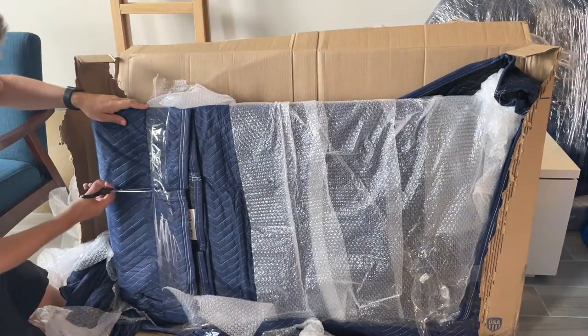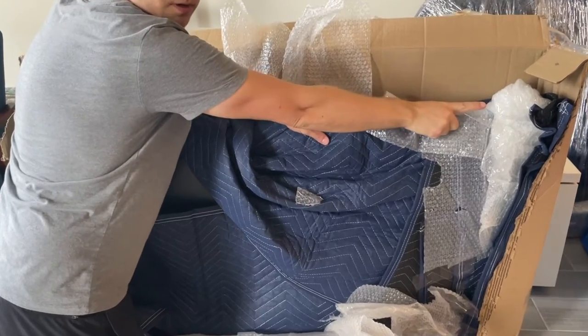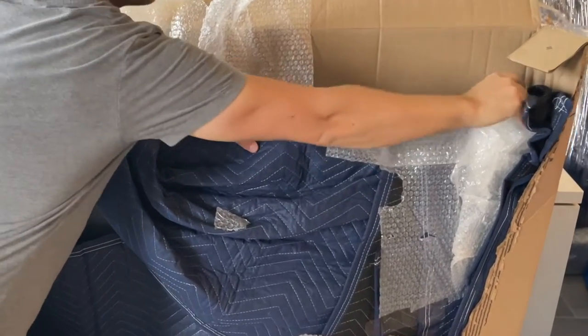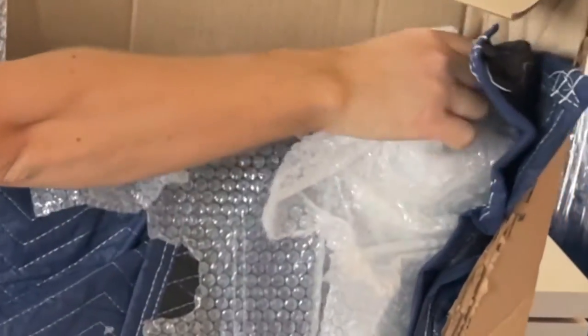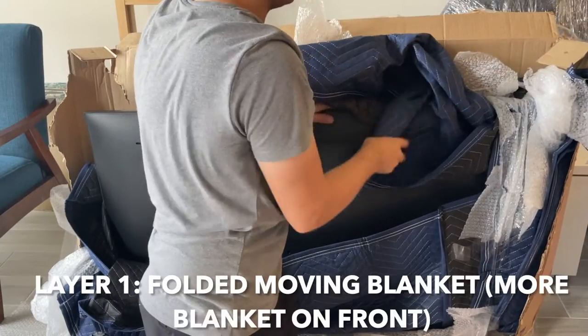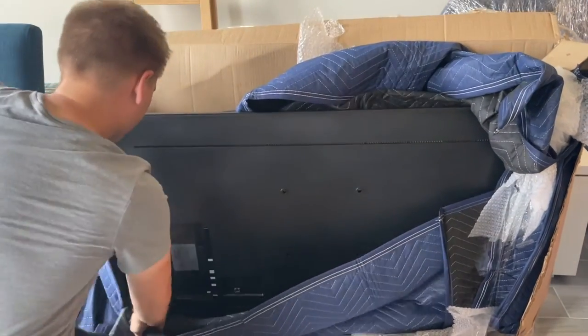Focusing more on the front — again, this is the back — I also paid special attention to the corners and added more bubble wrap and shrink wrap. I'll have links to all the products that I purchased below. The first layer is another one of those blankets.